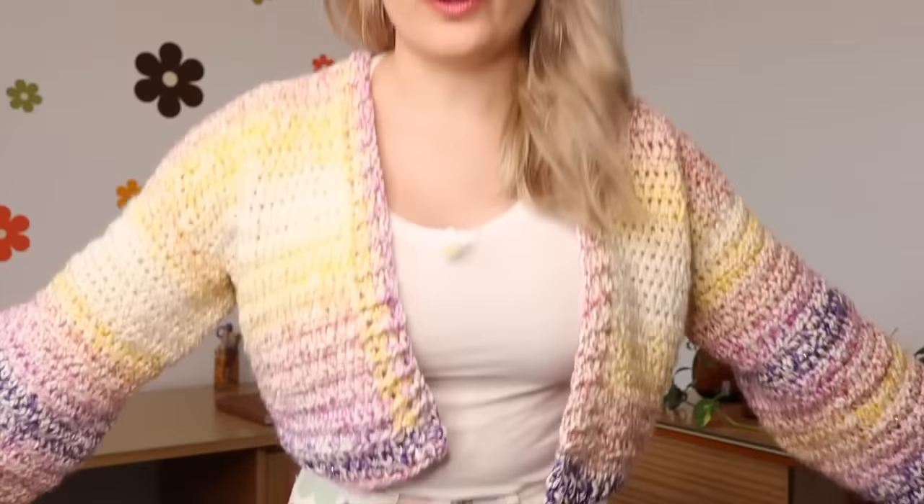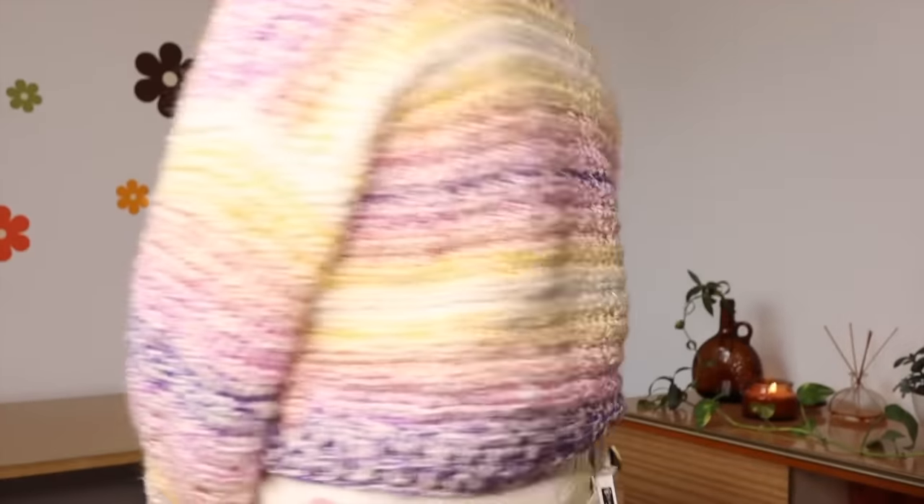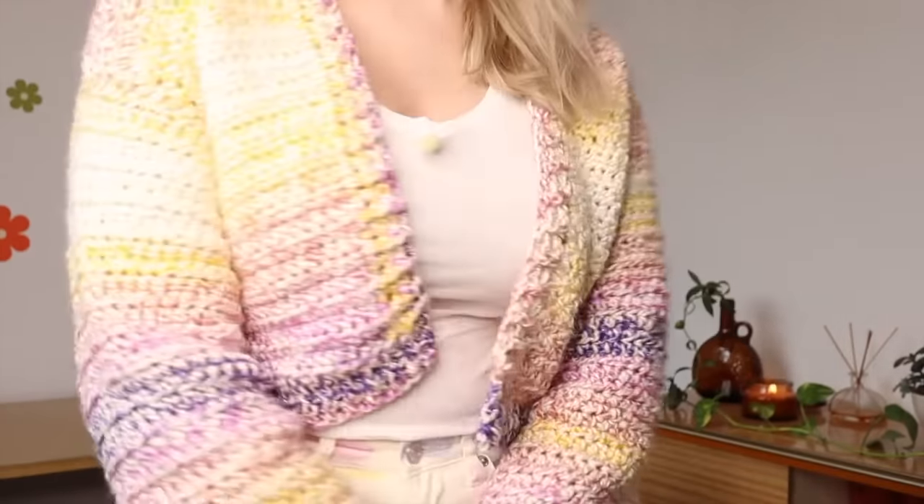Hi everyone and welcome back to my channel. In today's video I'm going to be showing you how to crochet your very own cardigan just like this one that I am wearing. I'm going to stand up and give you a little twirl so you can see all of it. So cute!